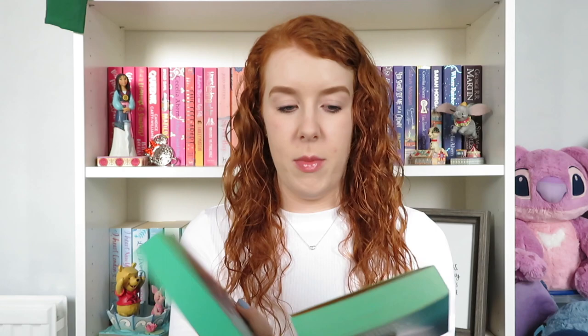So I now have two copies of this. This is the non-special edition — it still has those beautiful sprayed edges, which we love. But on the front you can see there are no goldy bits. It's still a beautiful cover, but it just doesn't catch the light the same way. Let me put them side by side — you can see the difference: this one's just a little bit plainer, but still very nice.